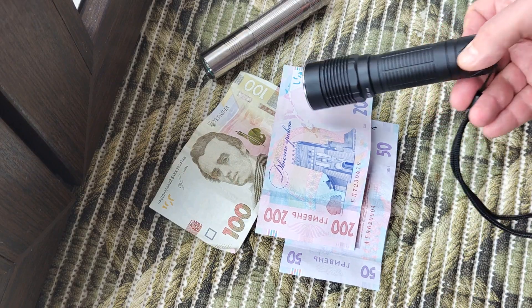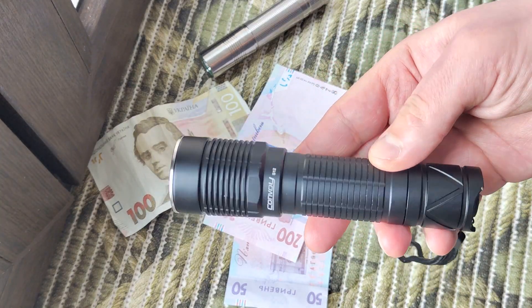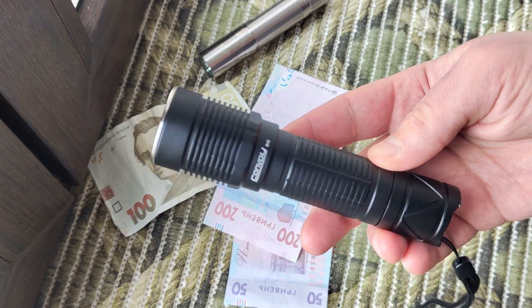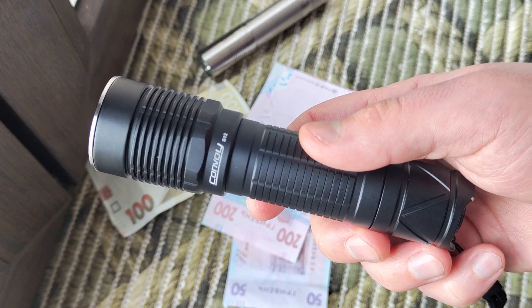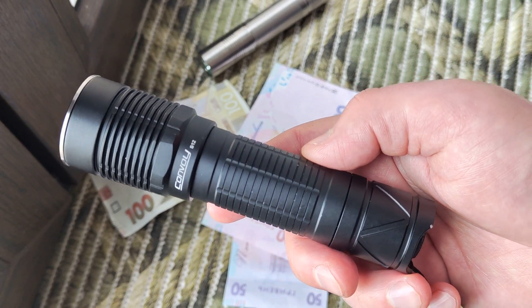For my opinion, it's a very interesting device if you need ultraviolet in your life — for example, for testing money or other cases. As I said, all modes are stabilized and it will work well throughout the runtime.